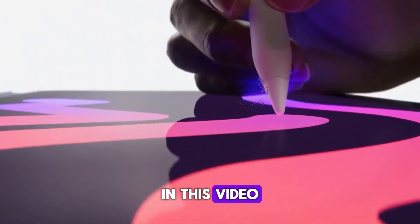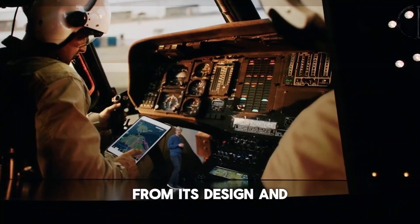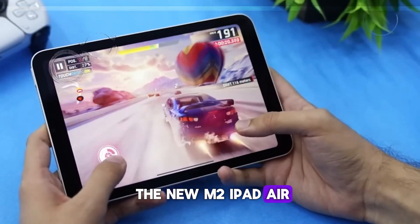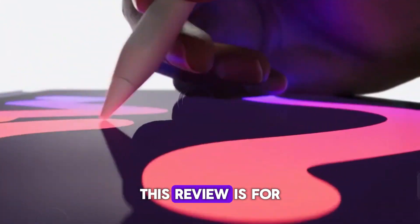In this video, we'll explore every aspect of the new iPad Air, from its design and display to performance and value. If you're considering buying the new M2 iPad Air or are just curious about its features and capabilities, this review is for you.